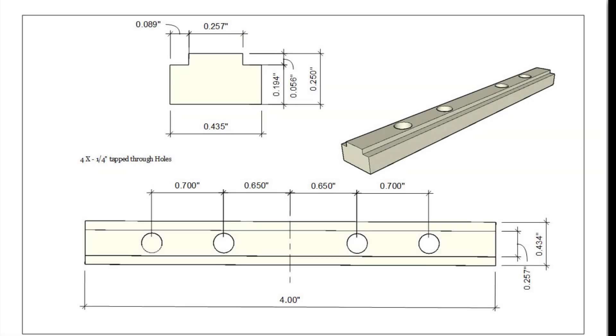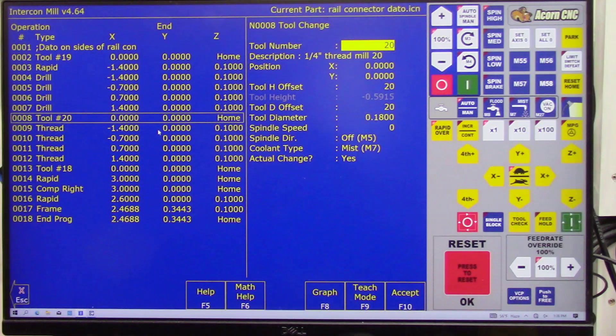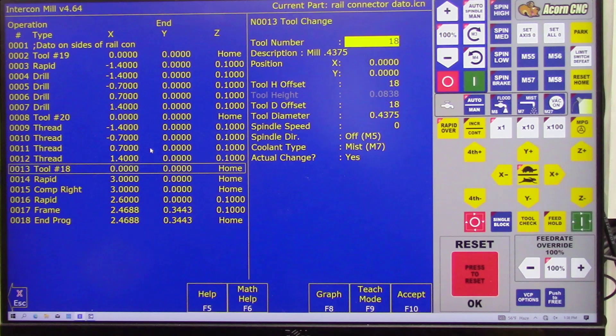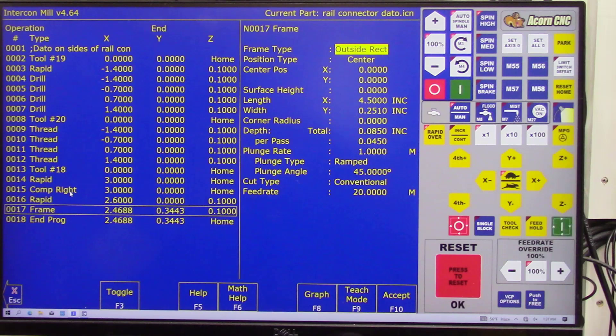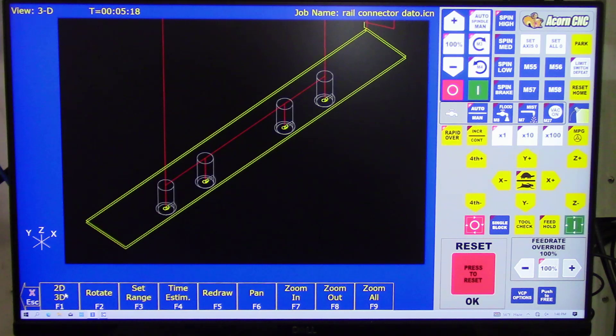This is a schematic of the part I'll be making and I need to program all these dimensions into my program to machine this part. This is my programming in Intercon software. Tool number 19 is my number 7 drill, tool number 20 is my thread mill, and tool number 18 is my end mill to cut the outside dado. This Intercon software is very intuitive and easy to use, making generating the G-code very easy and simple. At any time during the programming process you can look at a 3D view to see the actual machining toolpath.